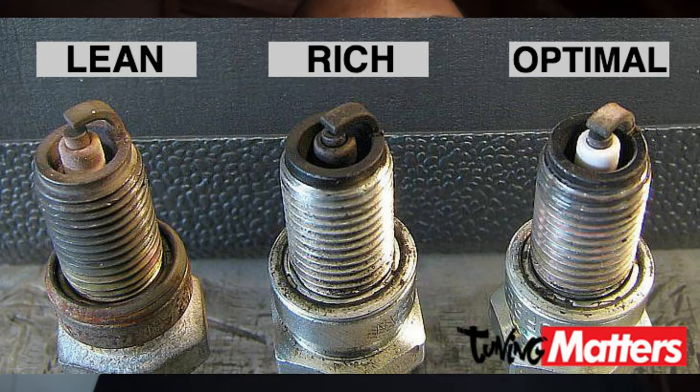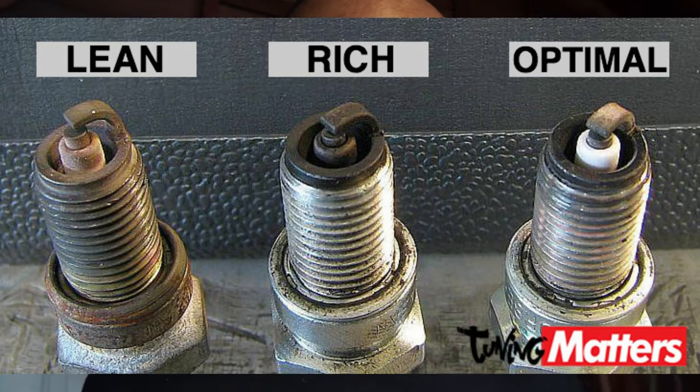With carburetors, use your ears — your ears are the key. You can hear if the bike is struggling to stay on, and that's where the air mixture screw and idle screw come in. Also check your spark plug: you can tell if your bike is running too rich or lean by its color. Too rich is when the spark plug turns black; lean is when the spark plug is too white, like it has a white coat. You can google what rich and lean spark plugs look like.